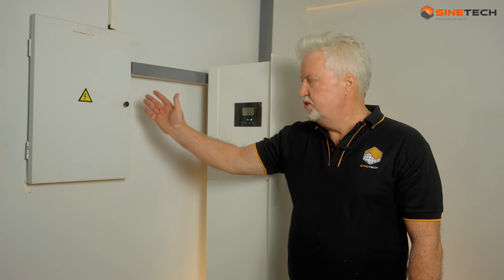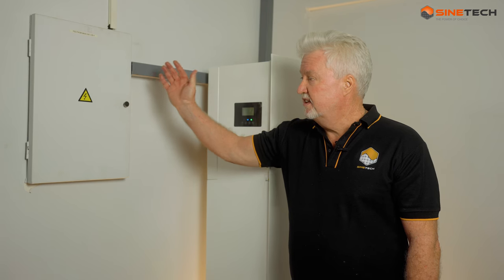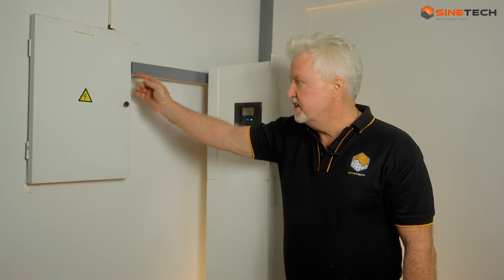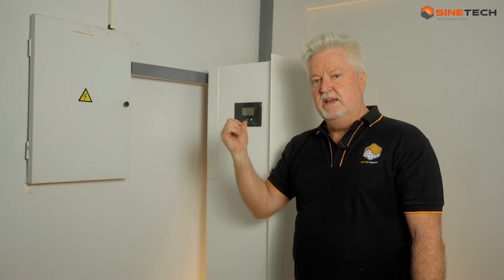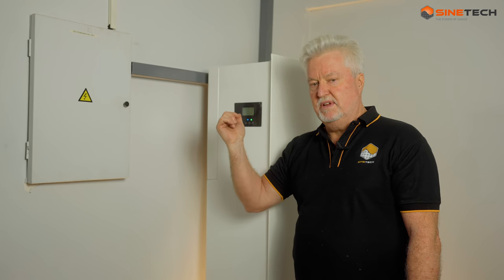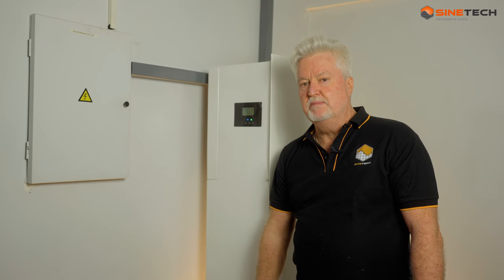This is your DB or distribution board that every house has if they have electricity. The electricity comes in from the street into the distribution board - this is where the Fox connects to the Eskom grid. That's important because you may want to use the Fox really as a backup system before you start to use it as a solar system as well. You can take in power into the Fox and store it in the batteries.